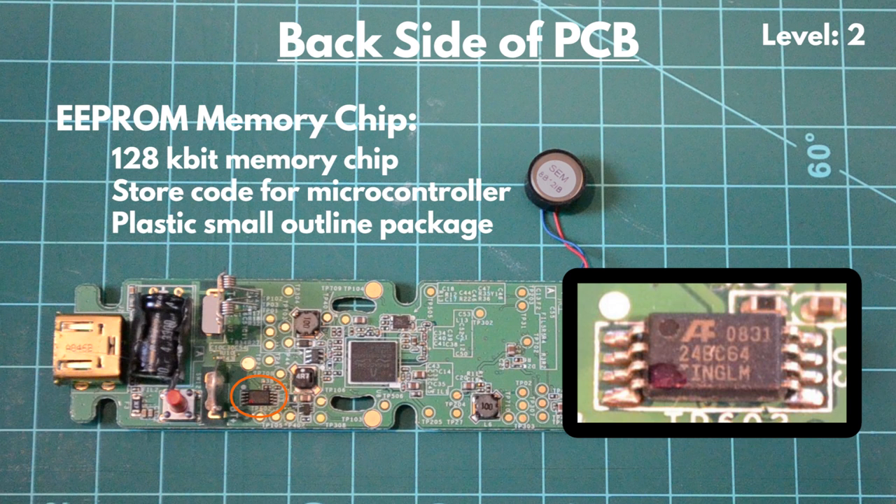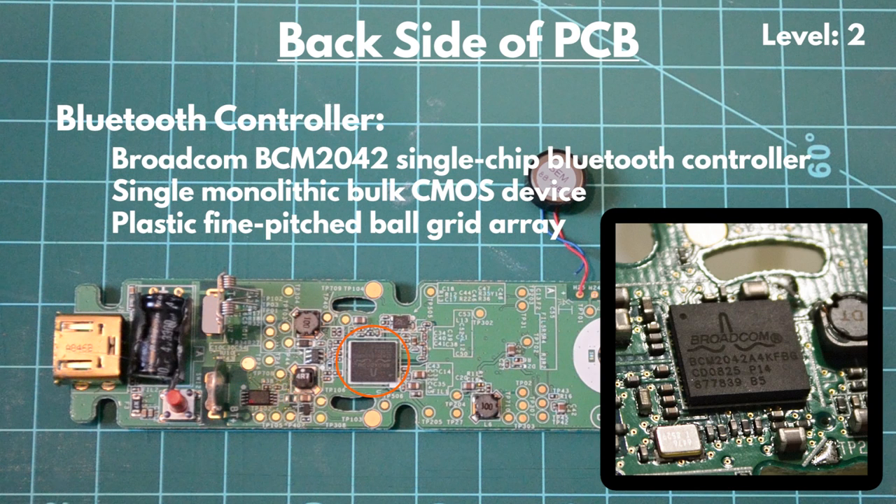This plastic small-outline package chip is primarily used to store calibration constants and Mii data, which is data for the Mii channel and some games such as Wii Sports. At the center of the PCB is the Broadcom BCM-2042 single-chip Bluetooth controller with a fully integrated human interface device profile and full Bluetooth stack. This single monolithic bulk CMOS device is packaged as a fine-pitched ball grid array. Onboard, the device has an 8051 processor and 8 kilobytes of non-volatile flash memory for storing Bluetooth addresses and configuration data.